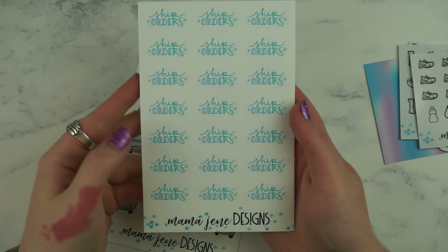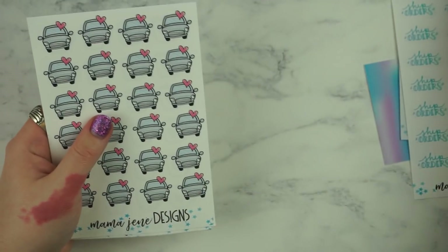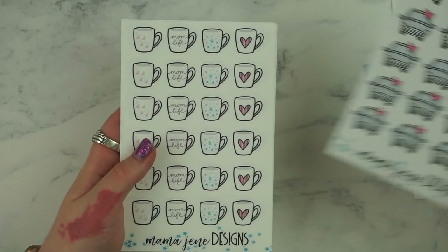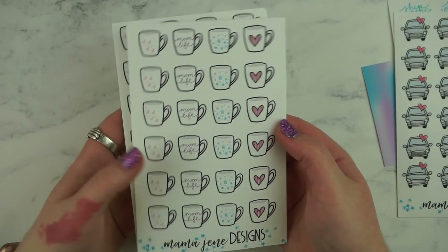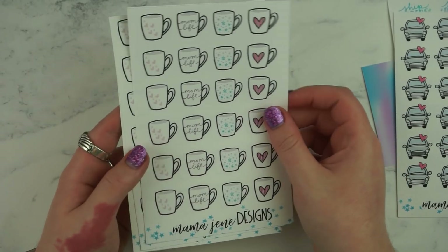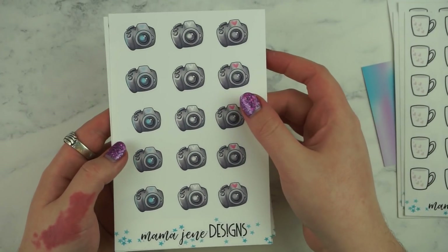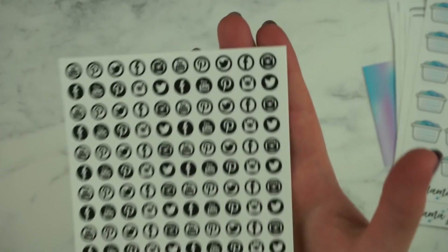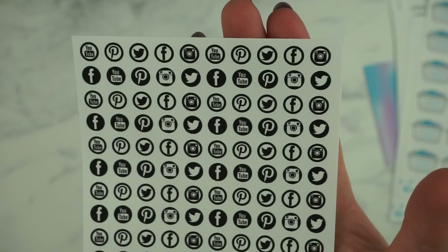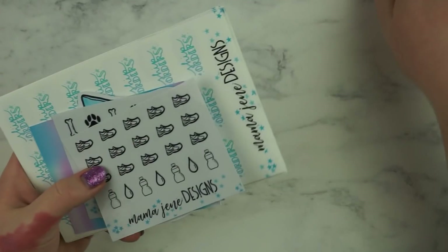Moving on to more stickers — I got these blue ones that say 'ship orders,' these car stickers. I ordered these not realizing they said 'mom life' so I'm obviously not a mom, but I can use all the other designs and I'll probably just give those away. But they're still really cute. And then I got these other coffee cup designs, these cameras, these laundry baskets, and then these really tiny social media stickers which will be super useful because I'm trying to get better at social media. So that was everything I got from Mama Jean Designs — her shop is really cute, I recommend it.